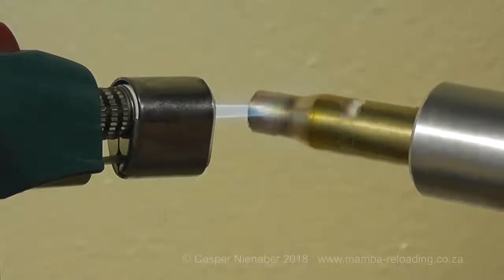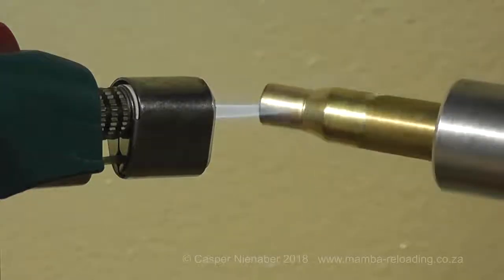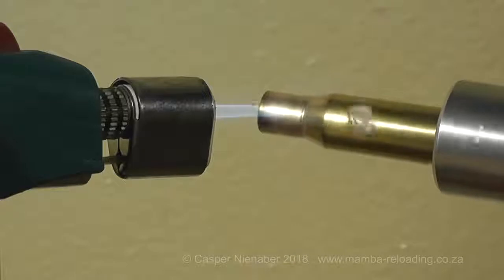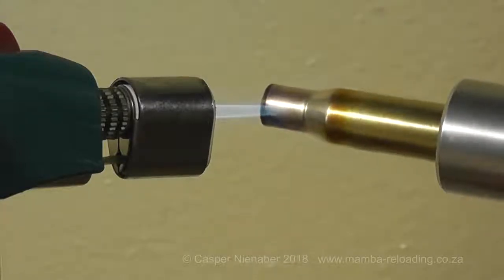When the discoloration passes the shoulder, the tempilac starts to melt. The discoloration is thus an additional indication that the process is completed and can be used as an aid to the timing of the annealing process.